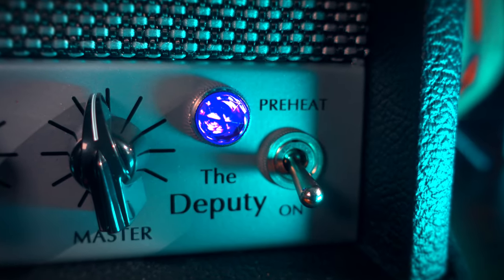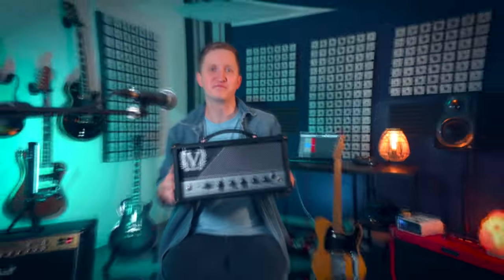What makes the Deputy stand out is its promise to deliver both vintage British tones with modern flexibility in a package that is both geek-friendly and studio-ready. Also, it has been developed in collaboration with the one and only Danish Pete, who just has an amazing taste for a good tone, so it was fine-tuned to his liking.